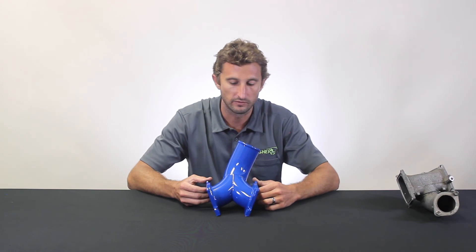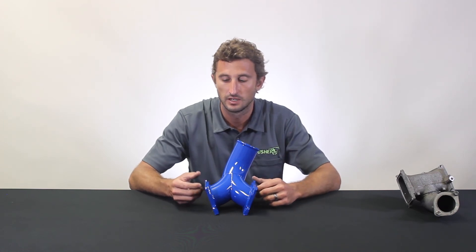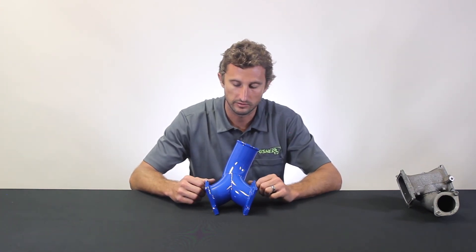A really cool feature above and beyond the whole design is the O-ring groove here. We utilize the same factory-style O-ring gaskets that the bridges do. That's really nice, especially when building a vehicle where you have to take things on and off a couple of times. The O-rings tend not to get damaged when you do that, versus a standard rubberized felt gasket or RTV that you have to replace every time you take the part on and off.